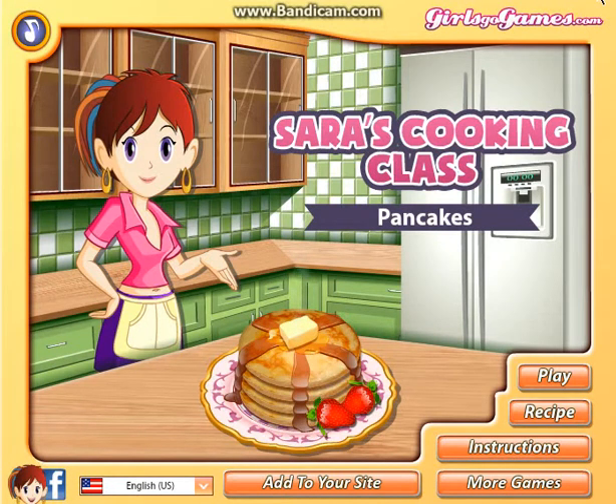Hello YouTube, this is Meggy J here. So this is episode 2 of Sarah's Cooking Class. This time we're going to make pancakes. And as you can see it's a different set out this time.